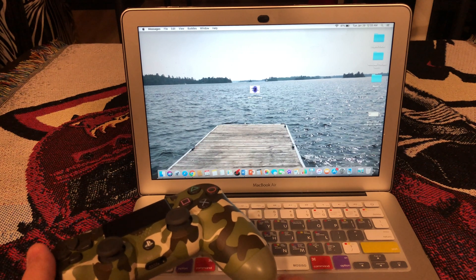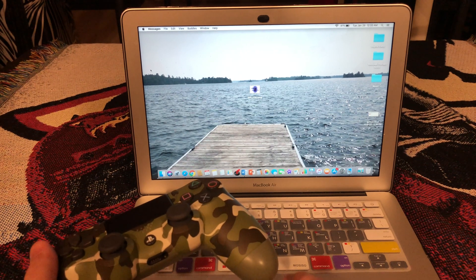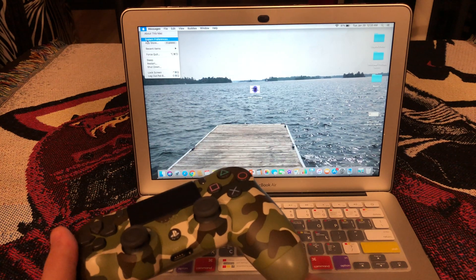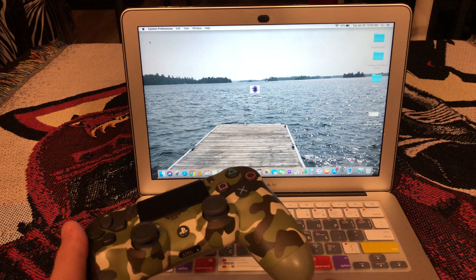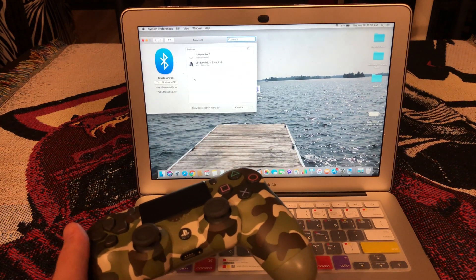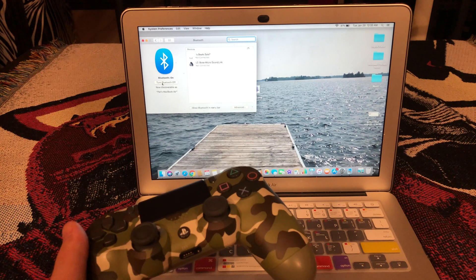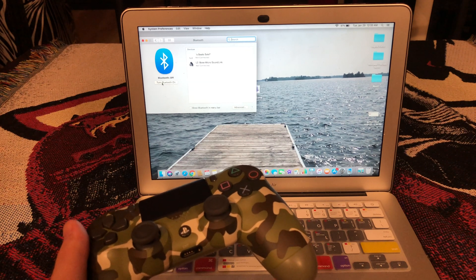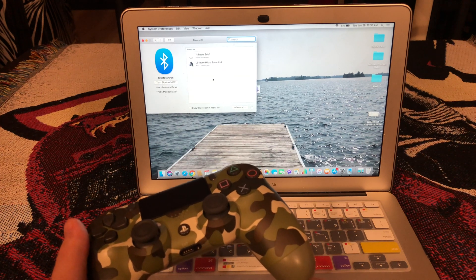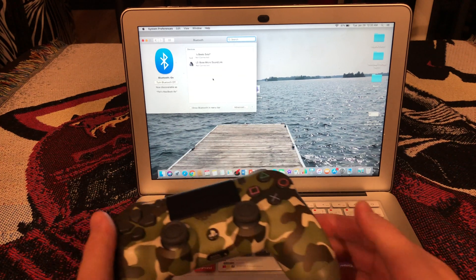You're gonna want to go to the top right, go down to System Preferences, and then find Bluetooth and hit that. Make sure that it's on. I'm gonna turn it off just to show you guys, and then turn it back on.